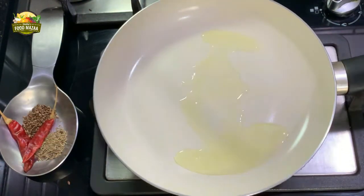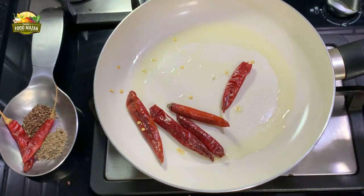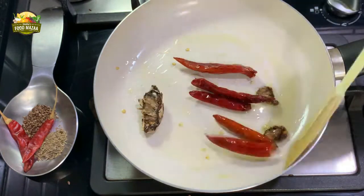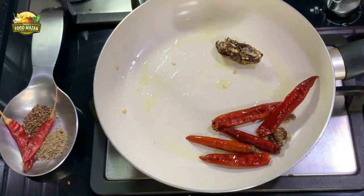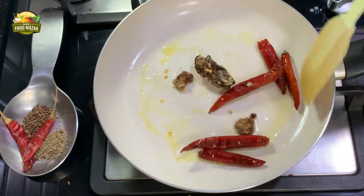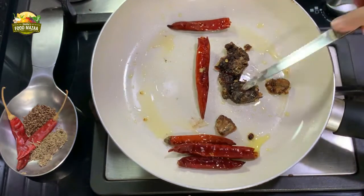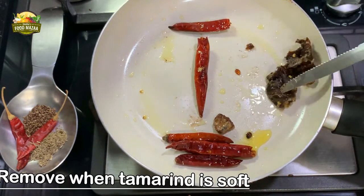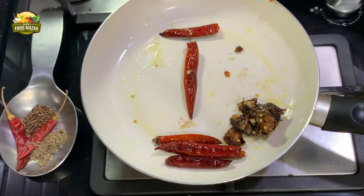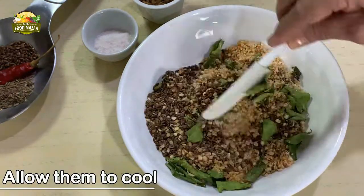Now add two teaspoons of oil to fry the chillies and the tamarind. On low flame, keep turning and tossing them until the tamarind becomes soft. Maintain low flame, because otherwise the chillies will turn black. Once done, switch off the gas and leave them in the pan — the residual heat will make the tamarind softer. Let everything cool well.